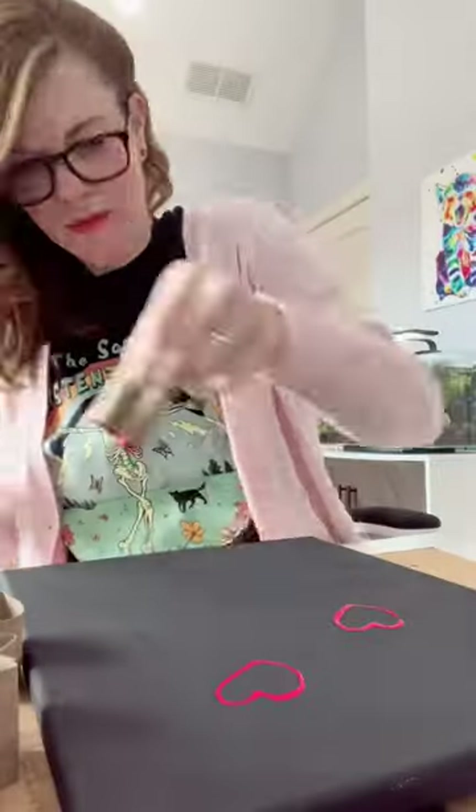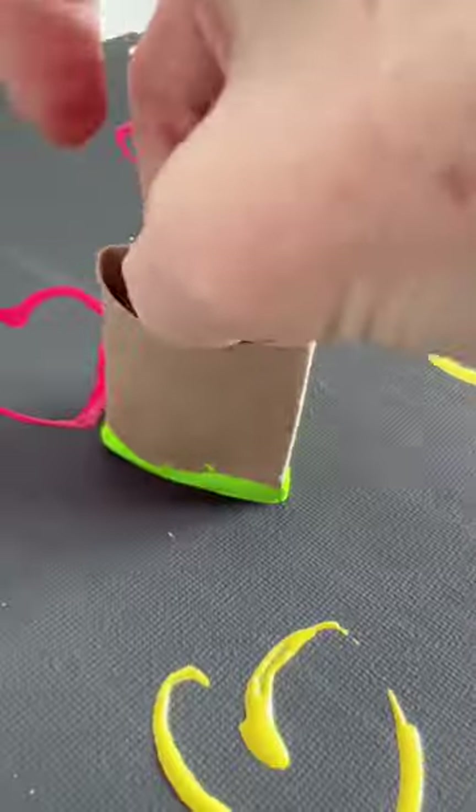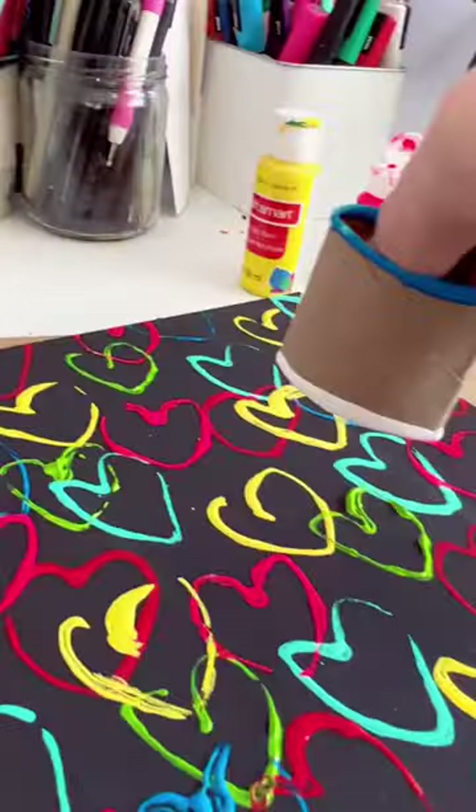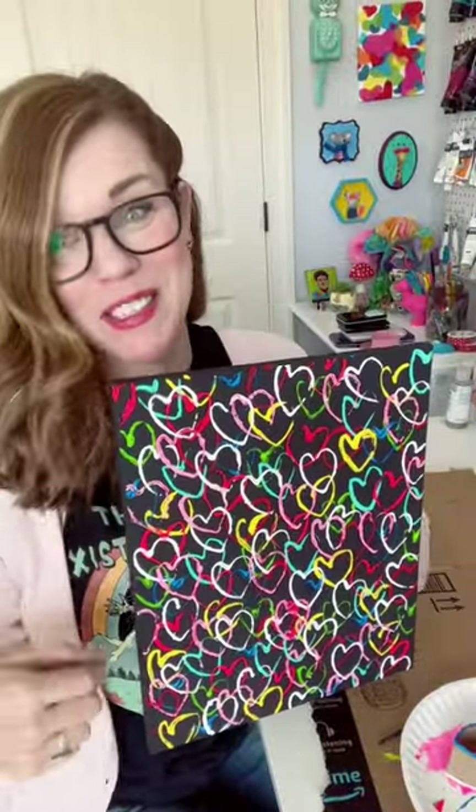Listen to me when I say this — if you think you messed it up, no you didn't. You're not gonna notice any little double stamps or any missed spots. It's gonna be fine. This is one of my favorites. I promise you can make this.